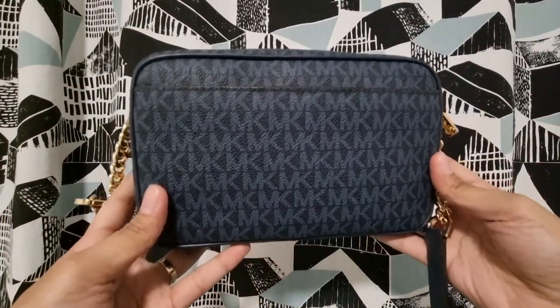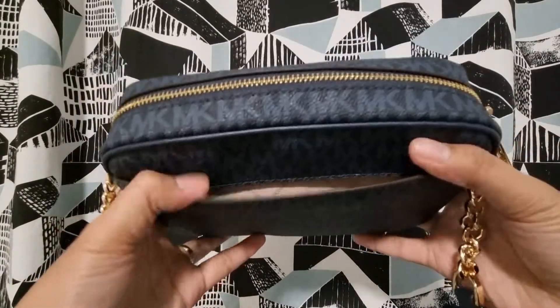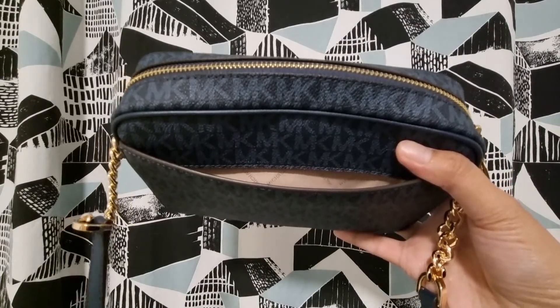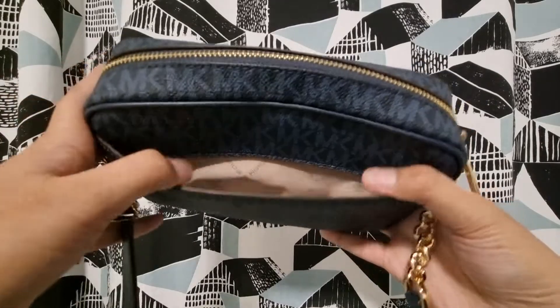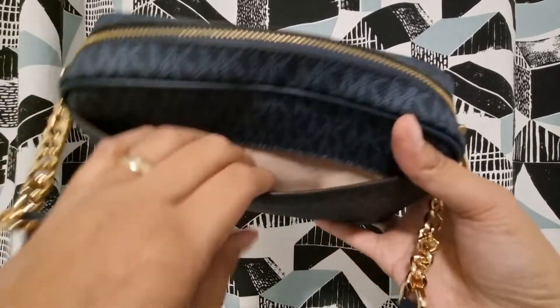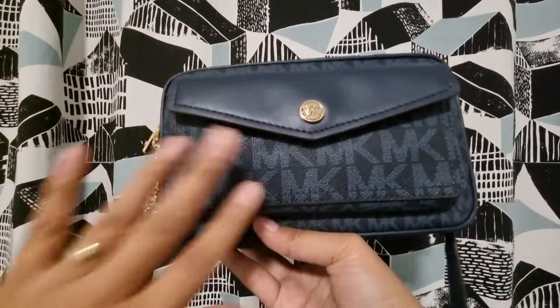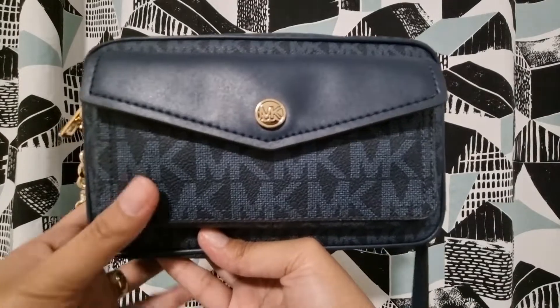At the back of the bag there is a slip pocket. This is really nice for me because I can put my mask here, which is something we always need. The mobile can also fit here at the back, but I usually put my mobile in the front pocket — I think that one is designated for the mobile, though you can put anything you want there.